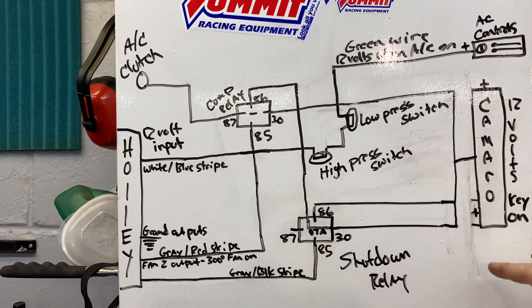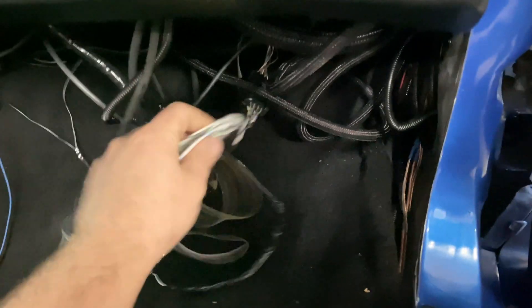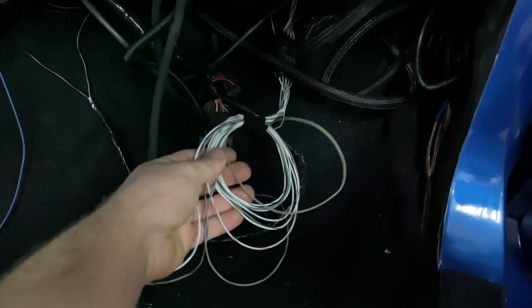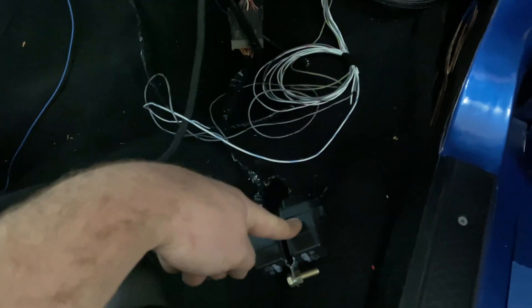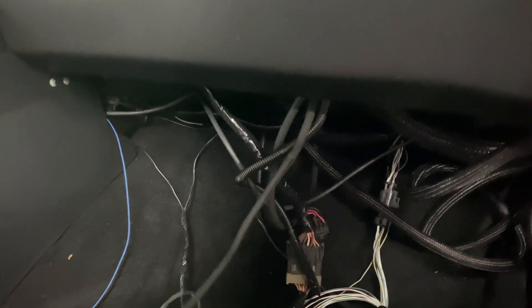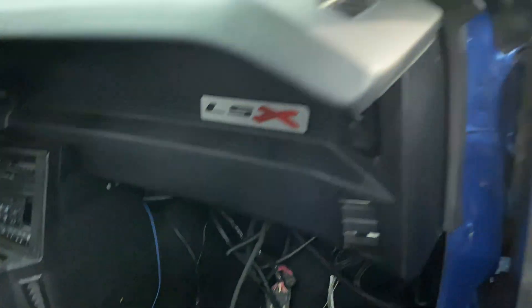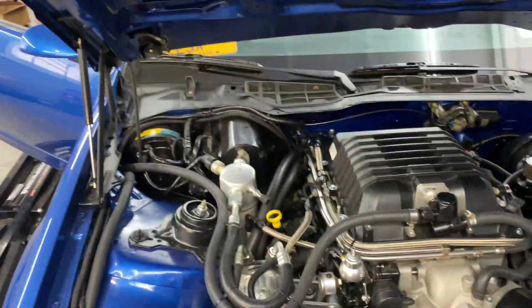So now let's go over to the car. This is the Holley input and output harness — it contains eight wires, four inputs and four outputs. Here are my two weather-pack universal relays I got off Amazon: one is the shutdown and one is the compressor. This wire here is tapped into the green wire behind the AC controls. So you turn the AC on, that gets 12 volts, and before it gets to here, it goes into the engine bay.